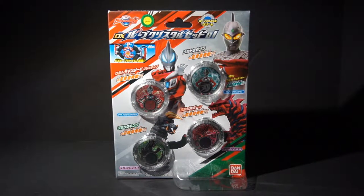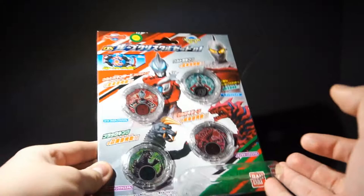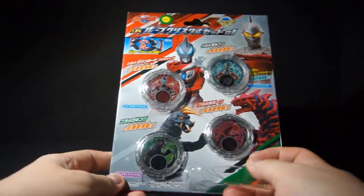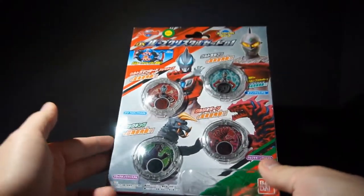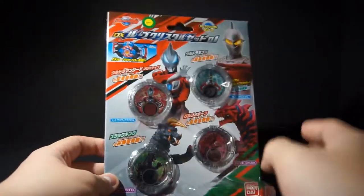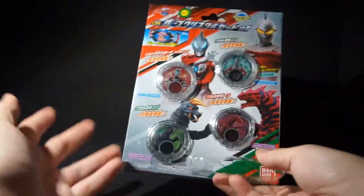Hello people, this is Power here with a review of the Ultraman Rube DX Rube Crystal Set 1. As always with Ultraman, we always have sets for our gimmicks because they need a way of releasing them. With ORB we got the fusion cards, with Jeed we got the capsules, and continuing from Jeed we got the Rube Crystals — it comes in a set of four, because the fusion cards came in a set of six but the capsules started with a set of four.